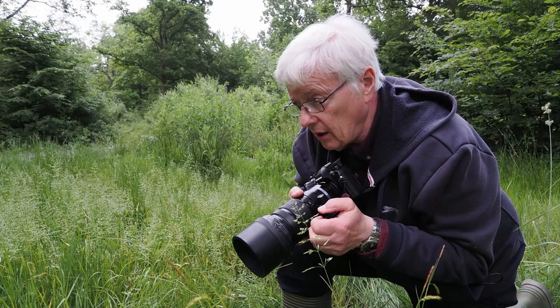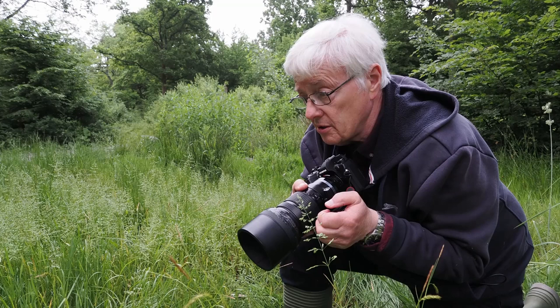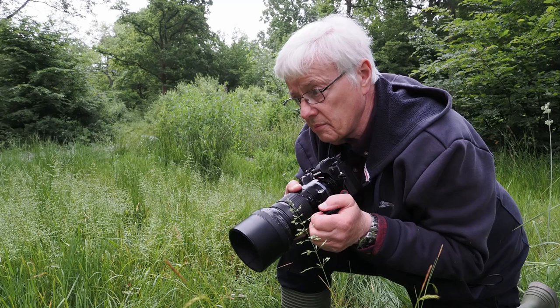I should be able to get close enough with this 40 to 150 — I can photograph them from about five feet away and get a frame-filling image. Because it's quite cool and they're torpid, I should also be able to get some shots with the 60mm macro. We'll see how that goes.